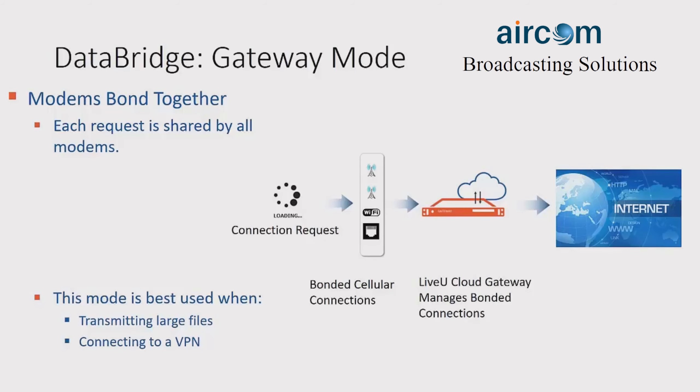The first mode is the gateway mode. This was previously our standard mode, where every connection request is shared by all the modems. They are sent to either a physical or a cloud gateway, where the connections are bonded together and then access the internet. This mode is great for transmitting large files or connecting to a VPN.